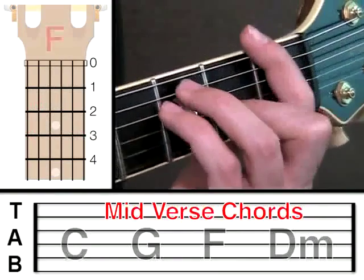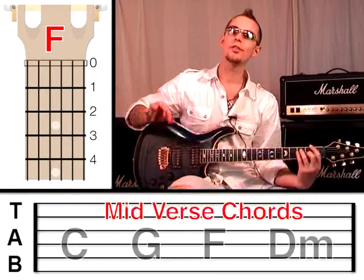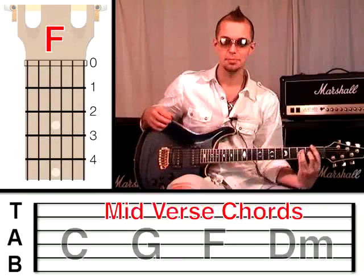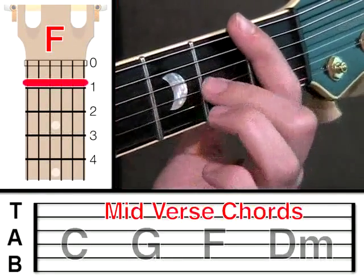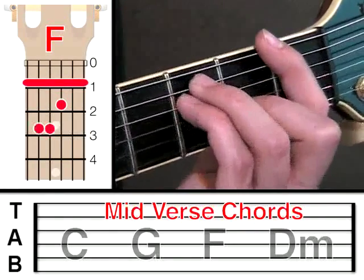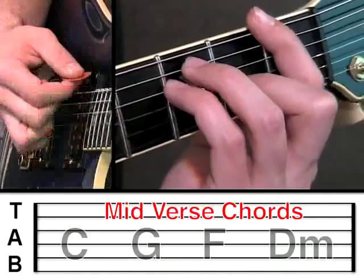Now we're going to play an F bar chord. You should have already learned the bar chords - it was part of the free 12-part course. I assume at this stage that you're already familiar with this type of bar chord shape. Put your first finger across all the strings at fret 1, the middle finger on the third string at fret 2, and then these two fingers on the fifth and fourth string, both at fret 3. That's an F chord. You can strum it twice, all the strings.